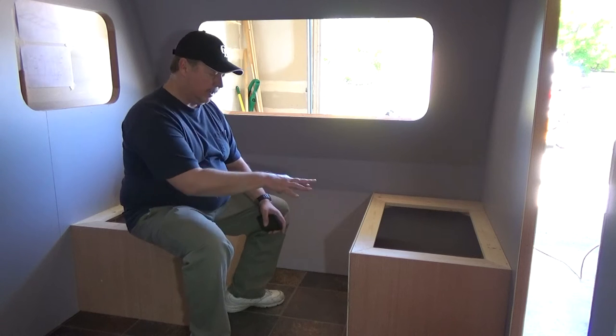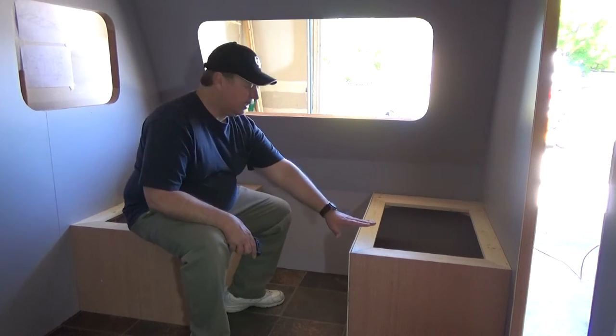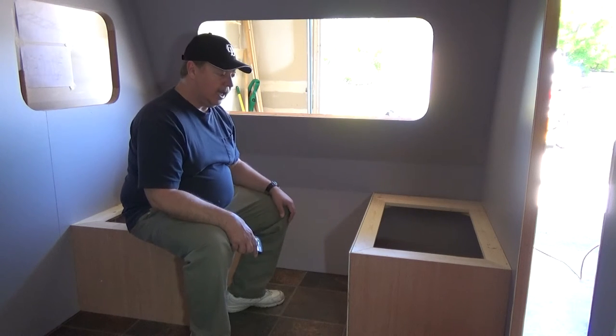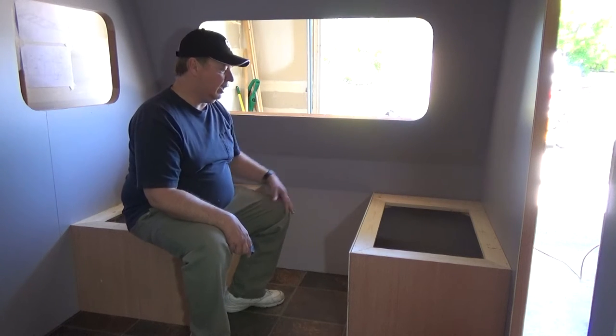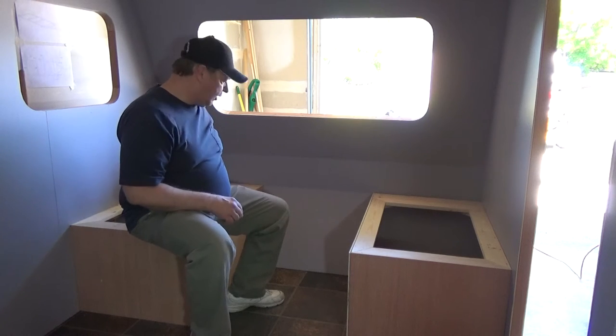Today we're going to finish out our bench seats, which means we're going to take our birch and cut it to fit, trim our edges, and install the hinges, and hopefully it clears the front of the trailer. Let me show you what we have.